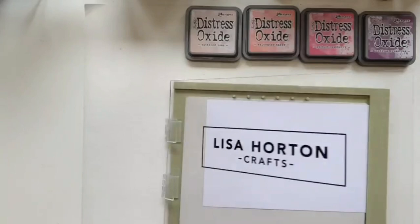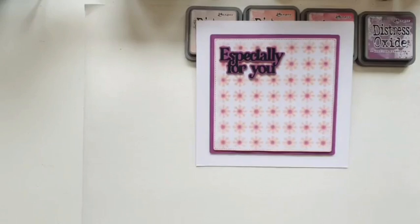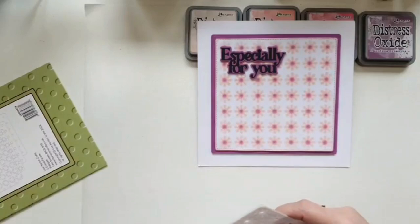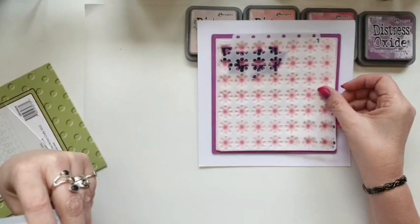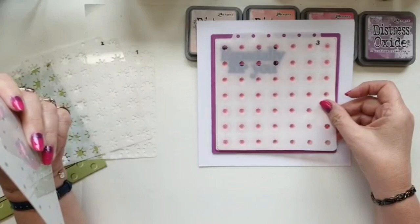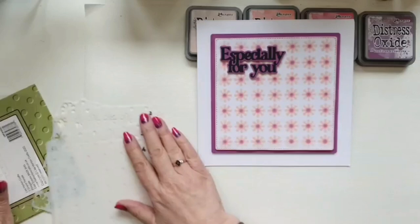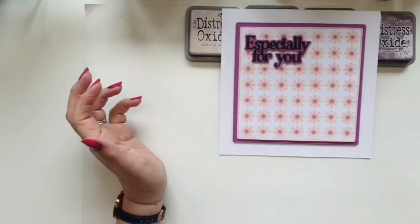That's my butterfly stenciling done. Now let me show you the base card — I've used exactly the same colours. If I just reach the layering daisies out for you — you've got layer one which I did in tattered rose, layer two which I did in saltwater taffy, layer three which I did in picked raspberry, and then layer four just the dots in the middle which I did in seedless preserves to give you that finish. I just think it's so pretty. You can do it in whatever colours you like — I was going to change the colours up for today but I thought I'd just stick with the same ones because I really really like them.